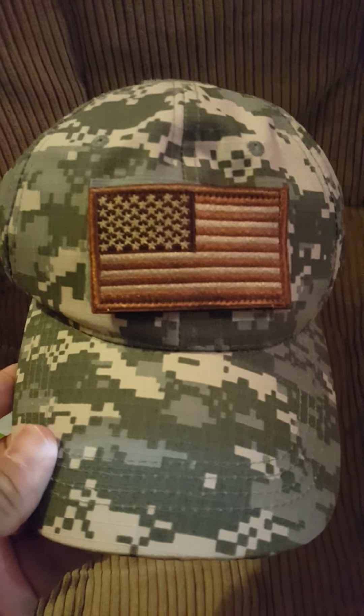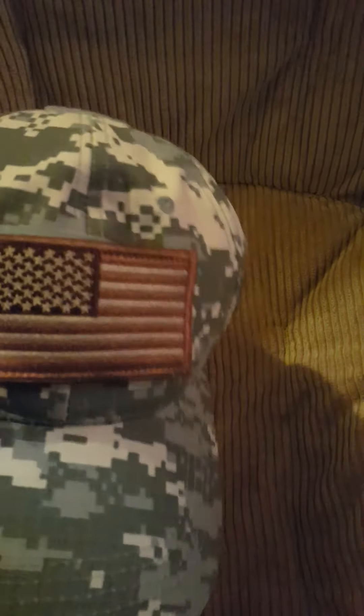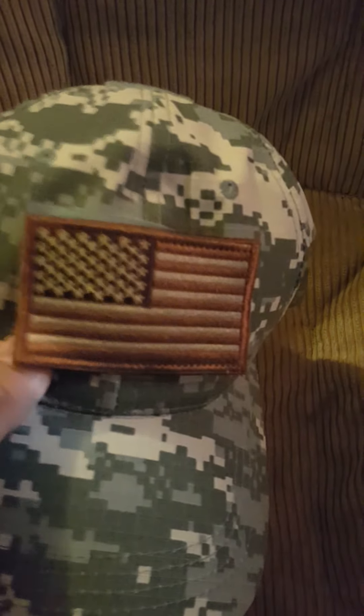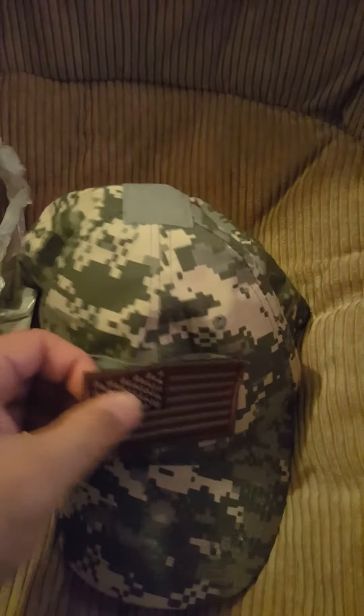Let me show you — there you go. I got another hat that's more of a green-brownish camouflage, so this patch will look really nice on that one. For this hat I got a black one and a green one, and that will definitely look nice on it. So as you can tell, it's pretty good — you can change it up depending on what you want to put on.